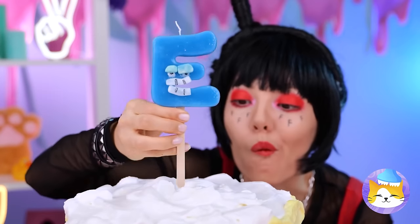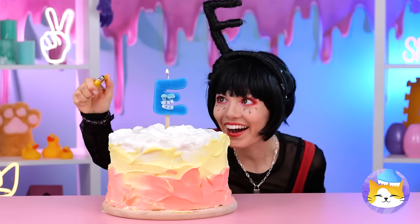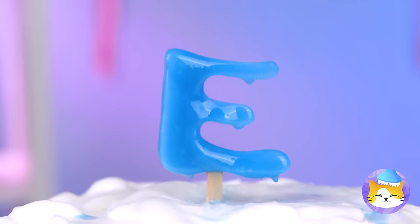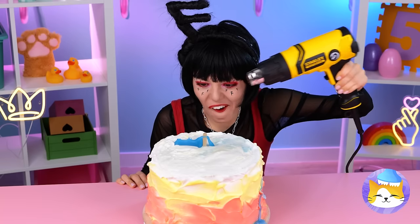E and F just seem to go together, don't they? Of course, E can sometimes be a hothead! Well, that's one way to blow out your candle. Careful now — you don't want too much wax on the cake.